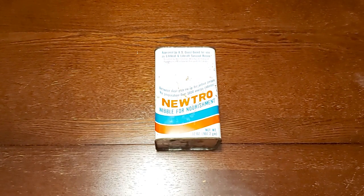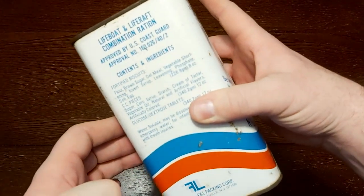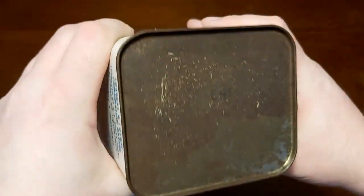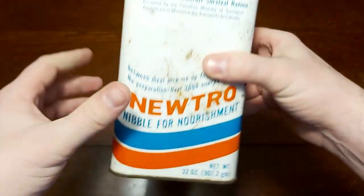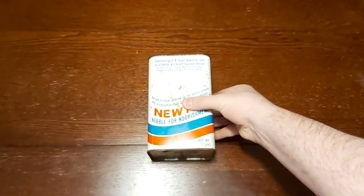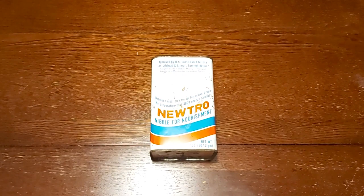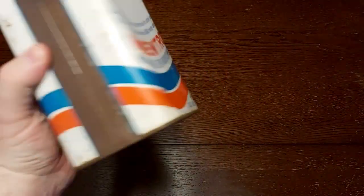I've done a review before of a Coast Guard survival ration from the Second World War. This is from a little bit older than that. Not entirely sure exactly what year this is from — it's probably from the 1980s, but it's a little rusty and it's hard to pick up what this says. To me it almost says 86, but I could be way off on that assessment. This could be from the 1970s. The part I needed the most to see how old it is happens to be in the worst condition.